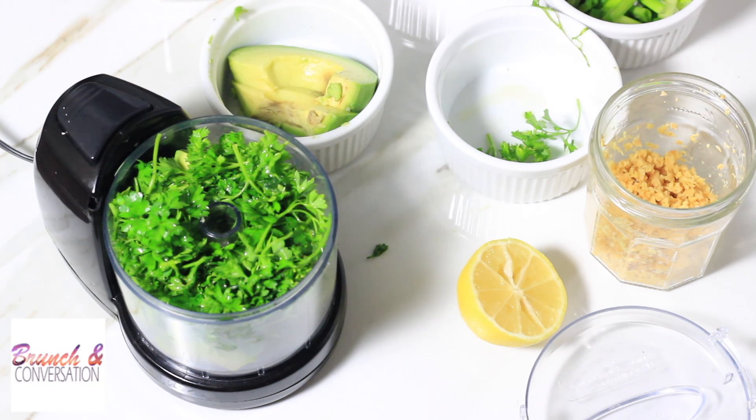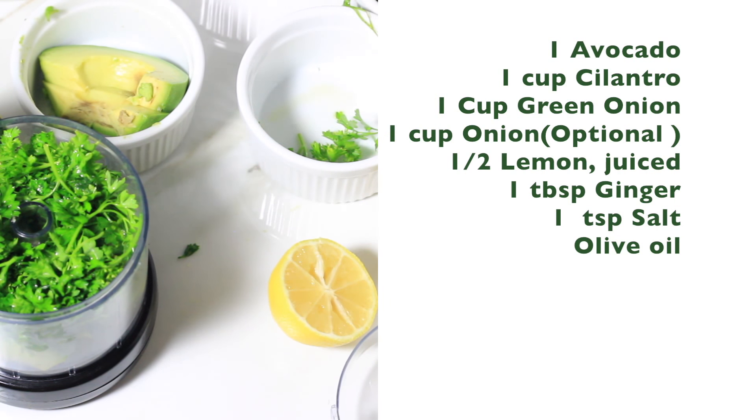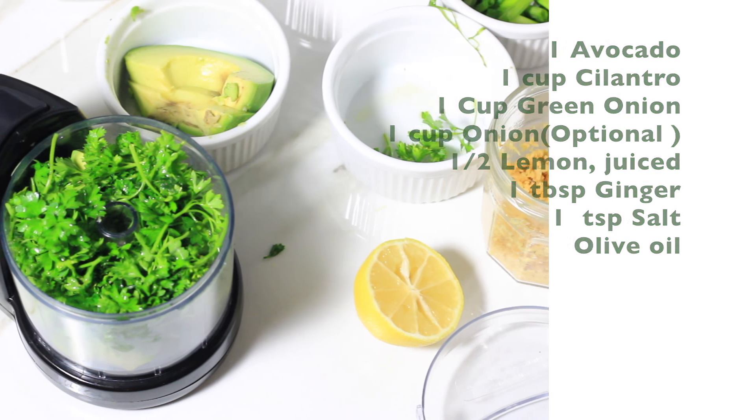To start off, we're going to make the dressing. All you'll need is one avocado, one cup of cilantro, one cup of green onion, one cup of onion (very optional), half lemon juice, one tablespoon of ginger, one teaspoon of salt, and olive oil.